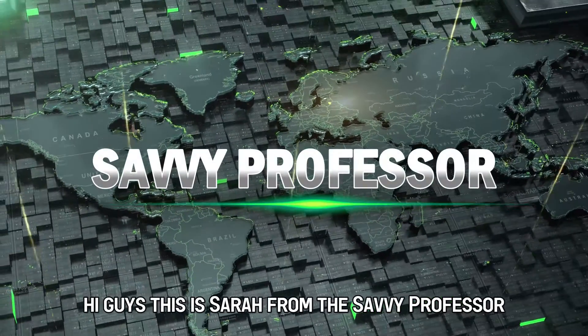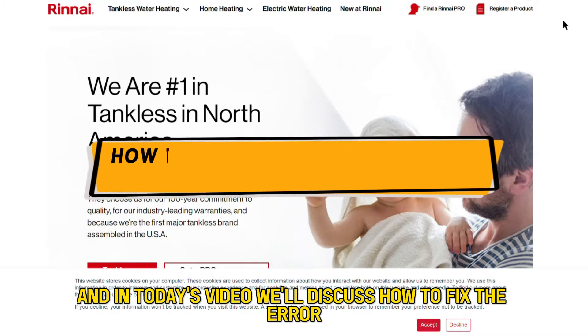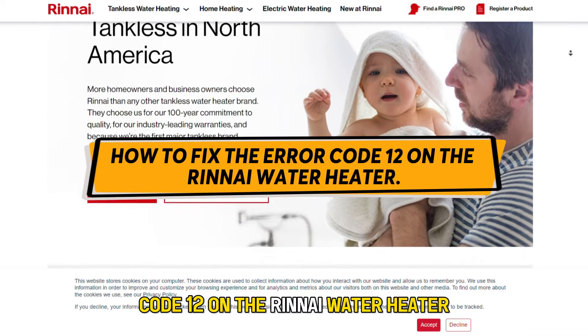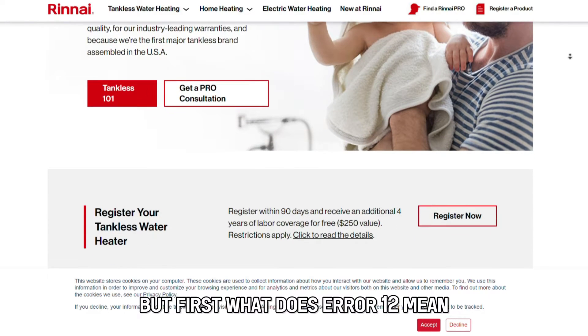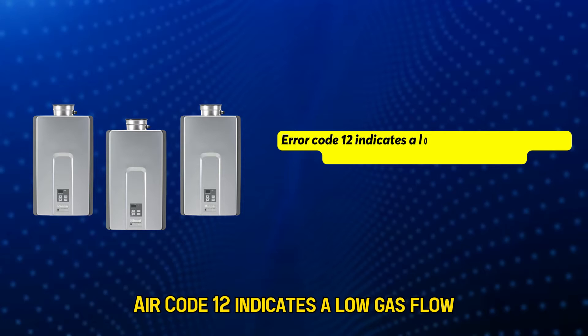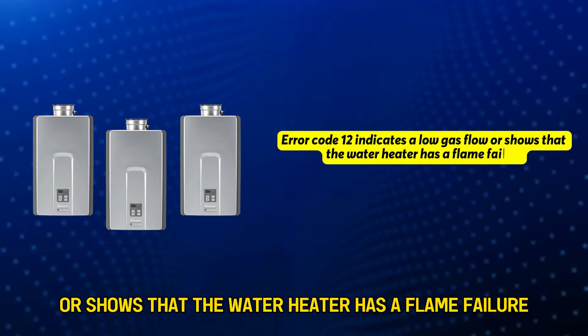Hi guys, this is Sarah from The Savvy Professor, and in today's video we'll discuss how to fix error code 12 on the Rinnai water heater. But first, what does error 12 mean? Error code 12 indicates a low gas flow or shows that the water heater has a flame failure.